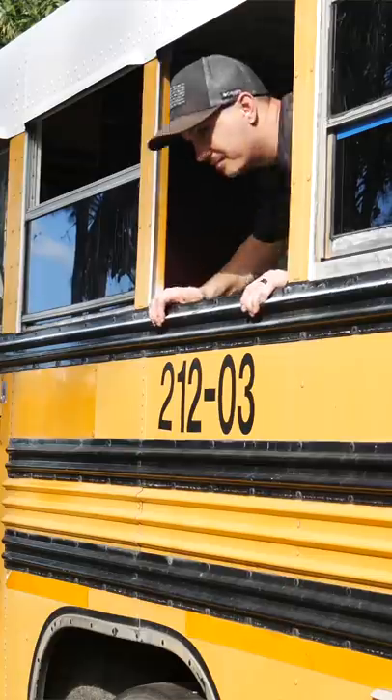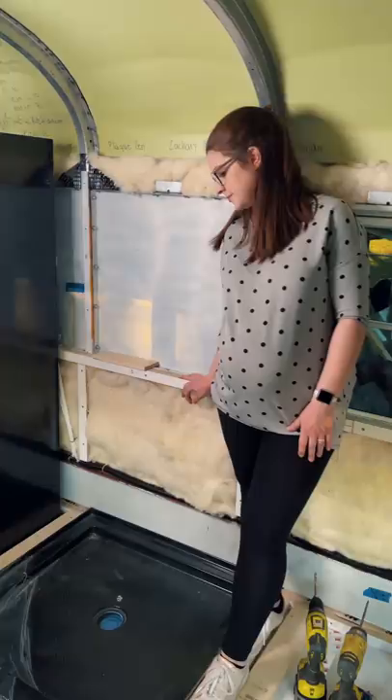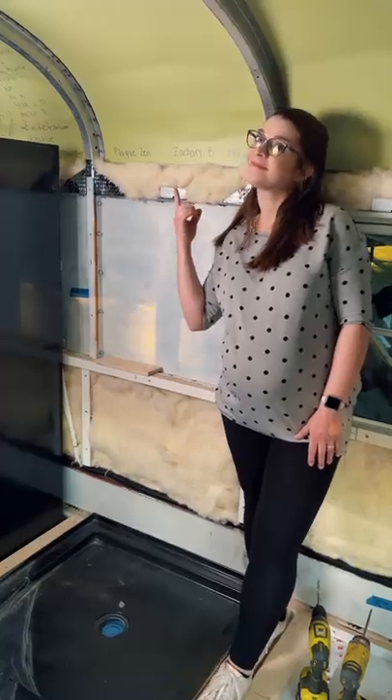Then we brought out something that we thought we'd never see again — the dreaded butyl tape. Then ripped out the emergency windows, replaced them with regular ones, and locked that butyl tape away for good. Or until we put the skylight in our future bathroom.